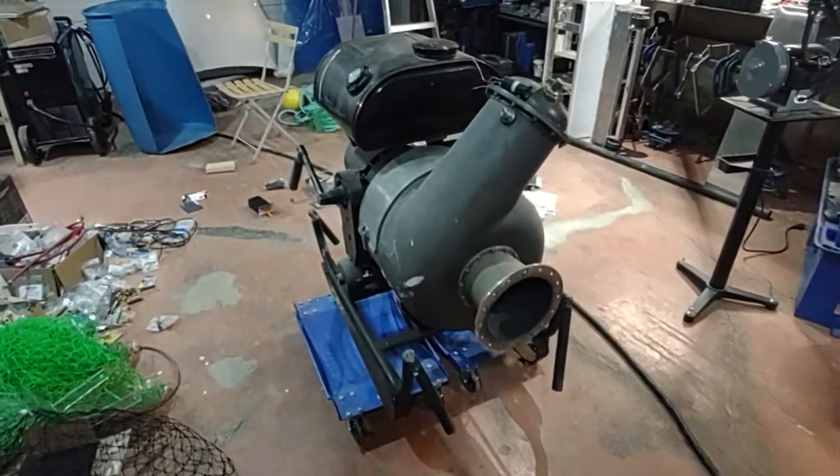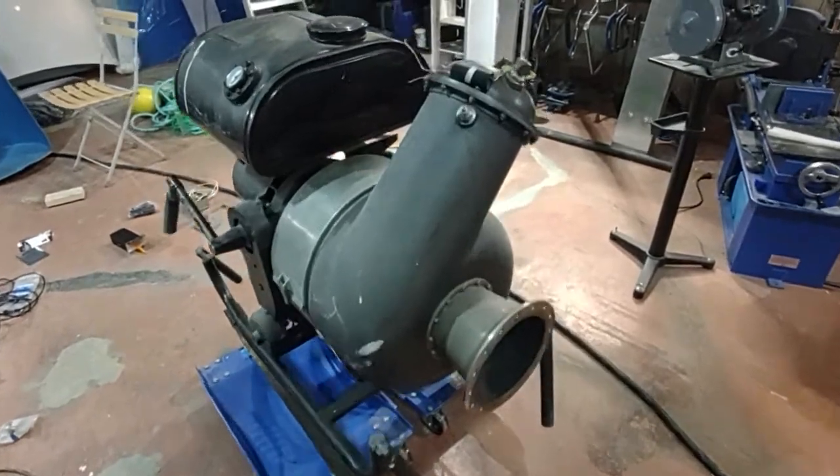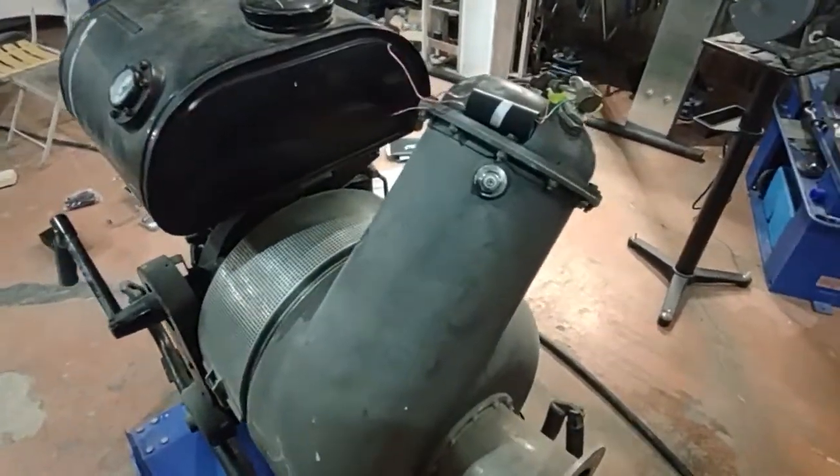This is the Dutz T216 gas turbine. Just going over a few of the items on here.